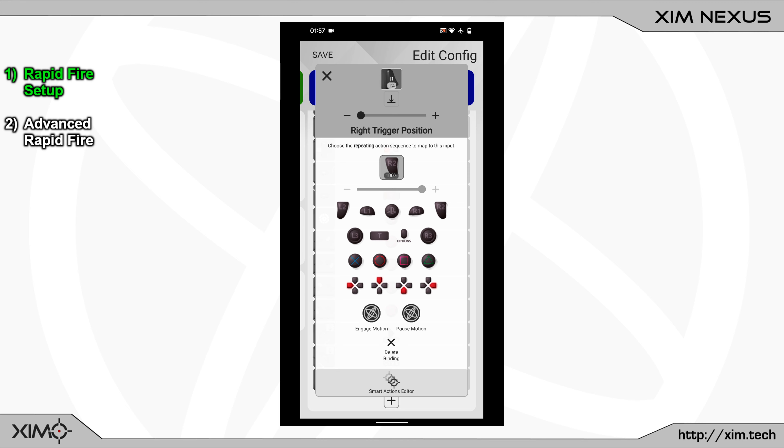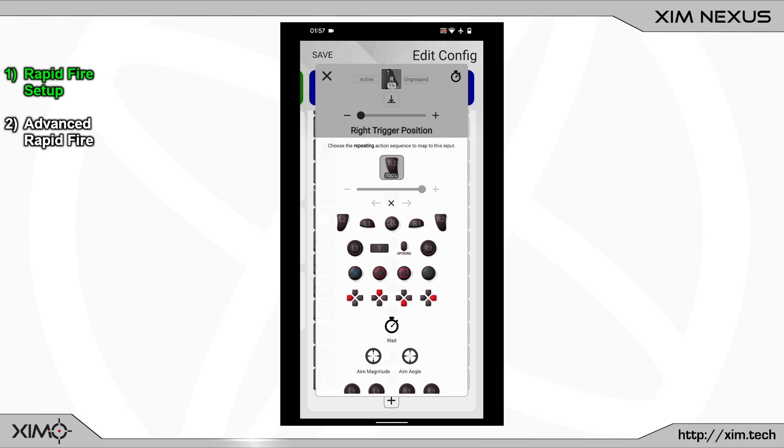Next let's add the rapid fire. Click on the Smart Action Manager at the bottom of the screen. What you must do now is to add a wait action, a right trigger action, and at last a second wait action. Now highlight the second right trigger and move its slider to the left side. At last you can adjust the fire rate by changing the wait actions. For the fastest fire rate use a value of 10 milliseconds for both wait actions. To boost the consistency of your rapid fire I recommend to always use the same delay values for both wait actions.